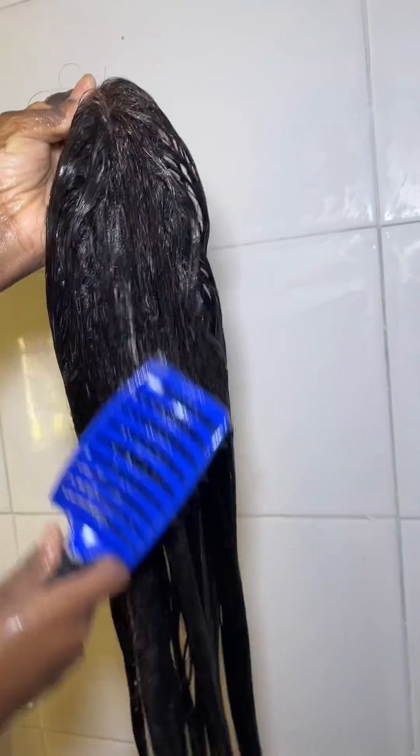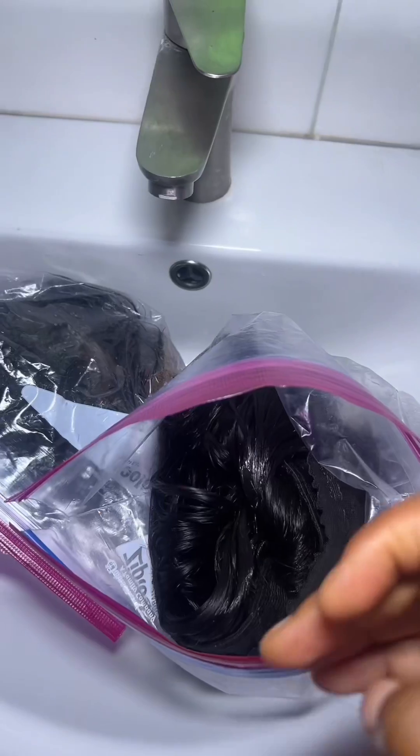For the treatment, mix it and use your finger to rub it into the wig hair itself. Then tuck the hair into the wig cap and put it in a Ziploc bag. Get a bowl of steaming hot water and put the Ziploc bag into the water. Let it sit for about 30 minutes or more.